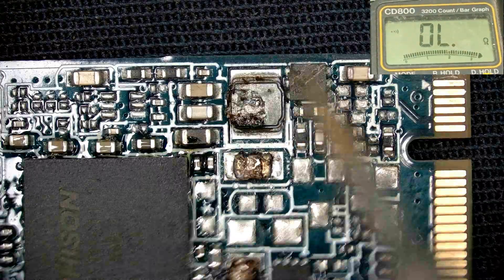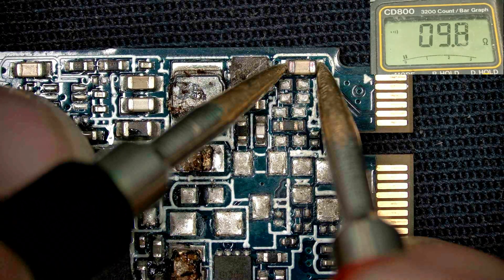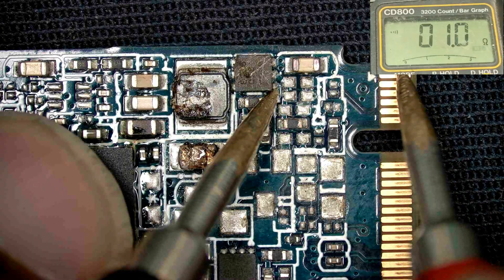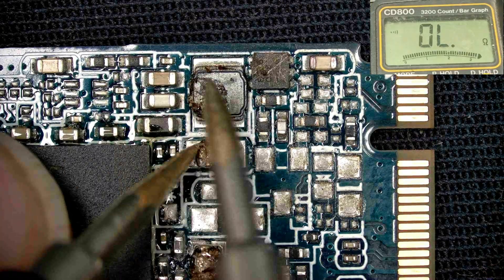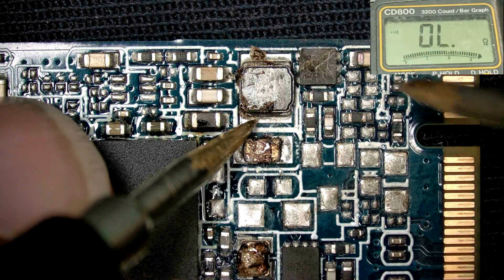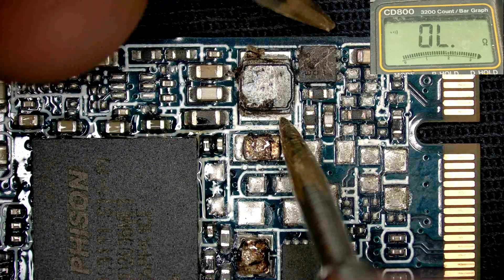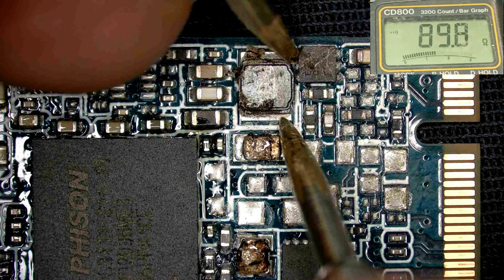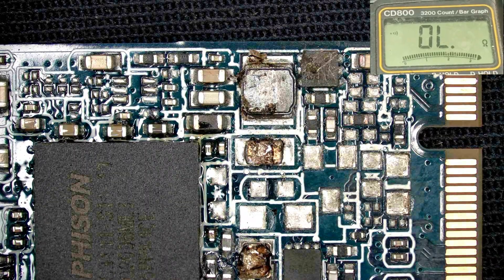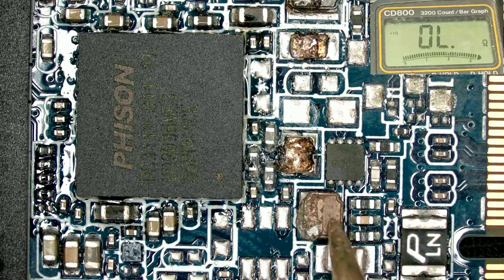Check here and see if this bolt is short or not. This capacitor is reading 9 ohms — that is OK. This is the IC input voltage and this is OK. This inductor works for this IC. I need to clean this IC before I do anything.